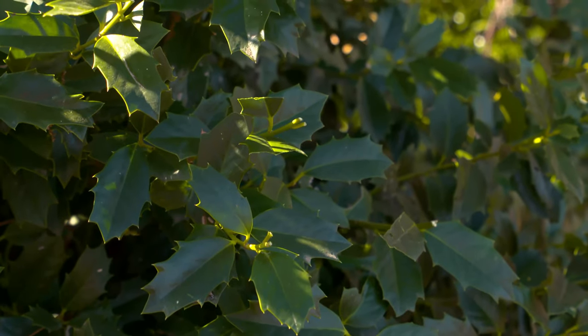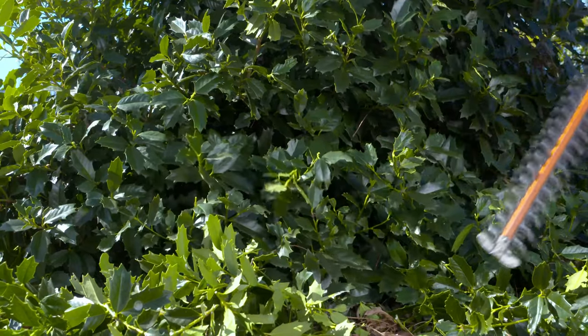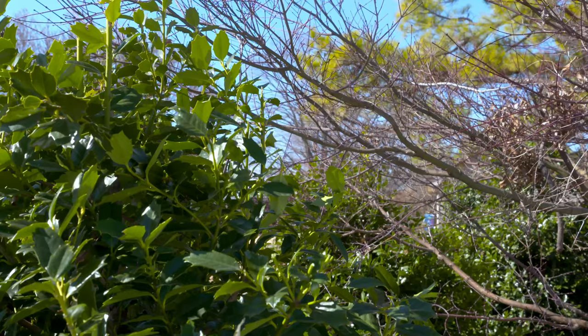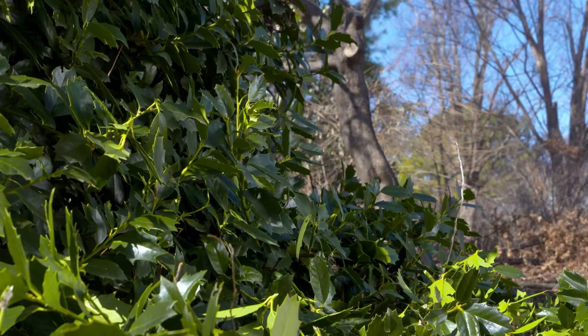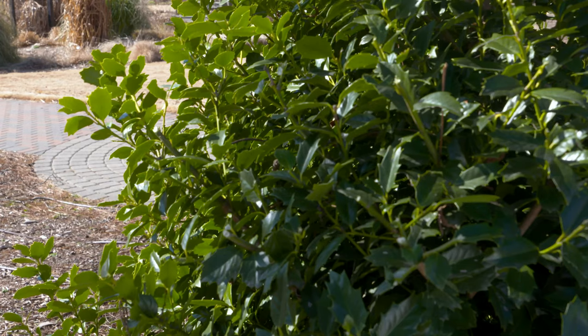Now that we've got it trimmed up, it has a very natural but pyramidal shape. We're not going for that formal tight look — we do have some voids here, but we've opened them up so that they can get more sunlight and hopefully allow those branches to grow out.